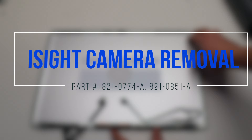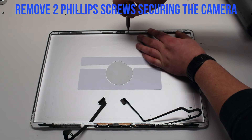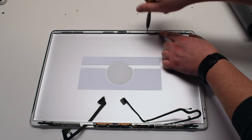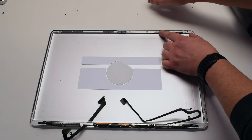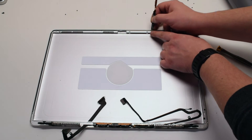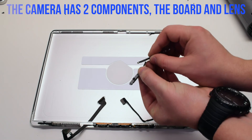iSight camera removal. Once the LCD has been removed, the camera is located right here. Remove the two Phillips head screws securing the iSight camera logic board. You can now slide the camera out. Disconnect it from the camera cable. The camera consists of two components: the lens and the logic board.